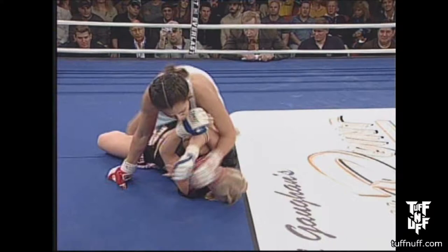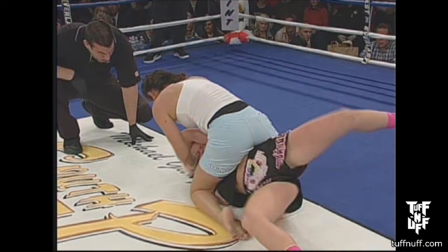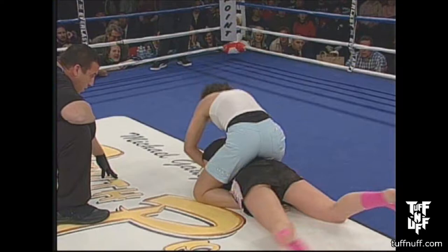We've got full mount. She's going to give her back — not a good position. You don't want to give that back; it sets up the rear naked choke. Got the hooks in. She rolls over to full mount. Ten seconds left in the round. She's beating her like a drum. Garcia pulls her back and beats the submission. End of round one.